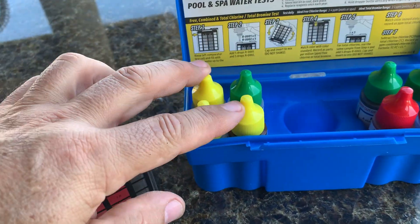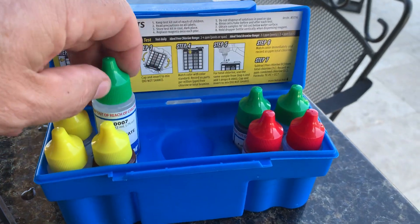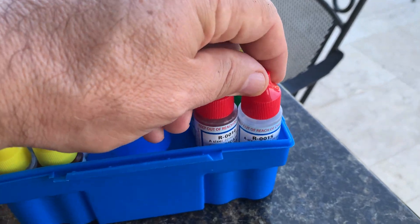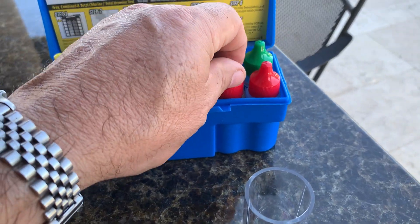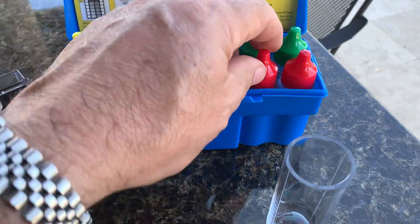It'll do the total chlorine and the free chlorine using these three yellow caps here, and then for your alkalinity you're going to use these green ones, and for your pH and your acid demand. After you check your pH, you can actually do another test to figure out how much acid you need to bring it to your desired pH level.